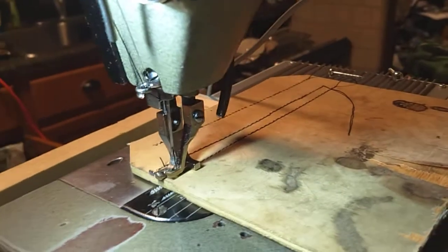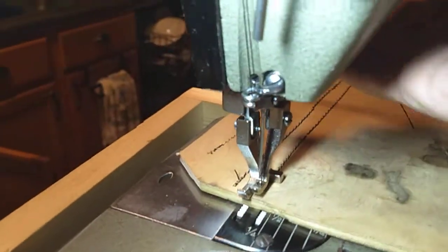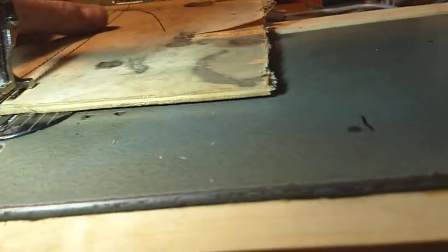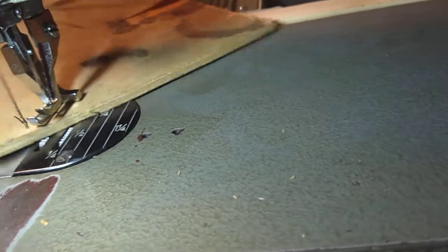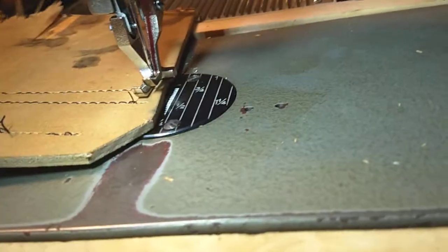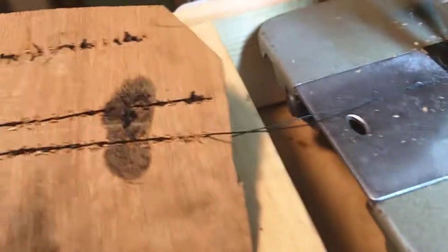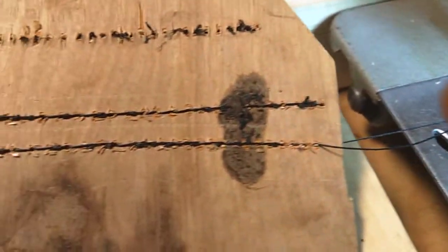Okay, let's see how this works. So that's what the stitches look like.